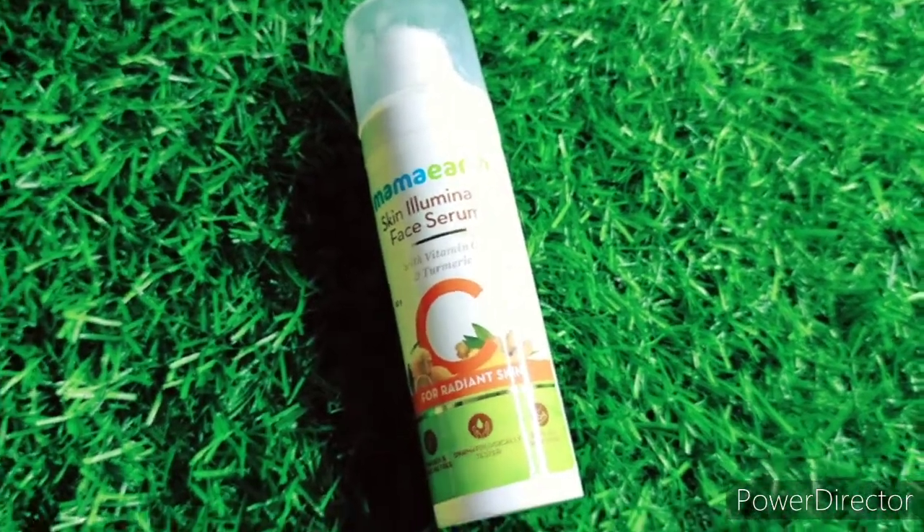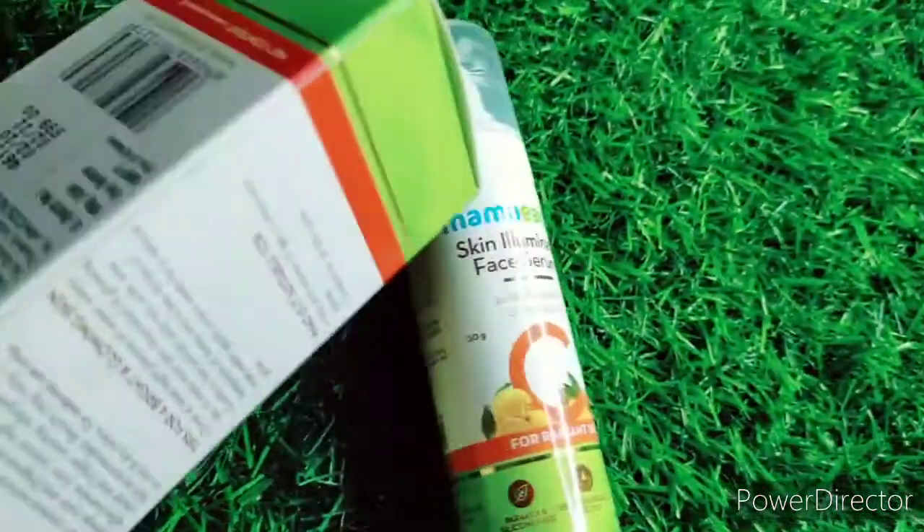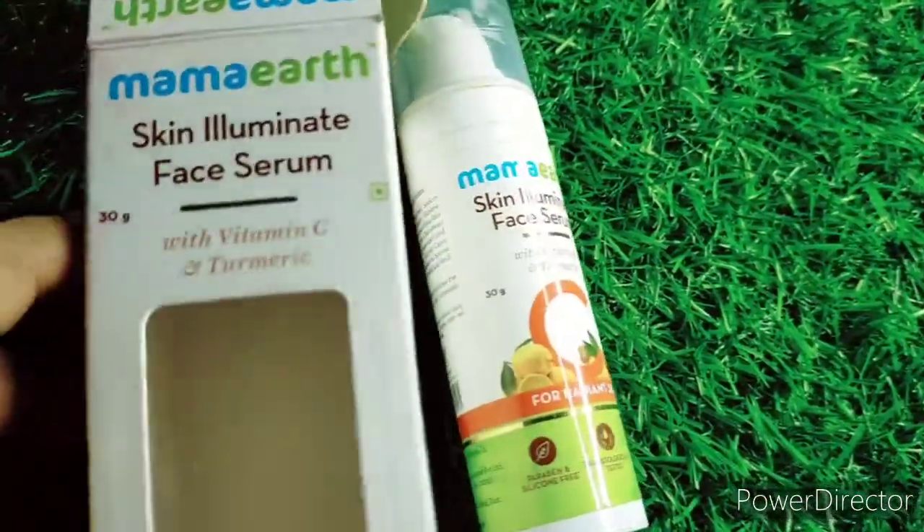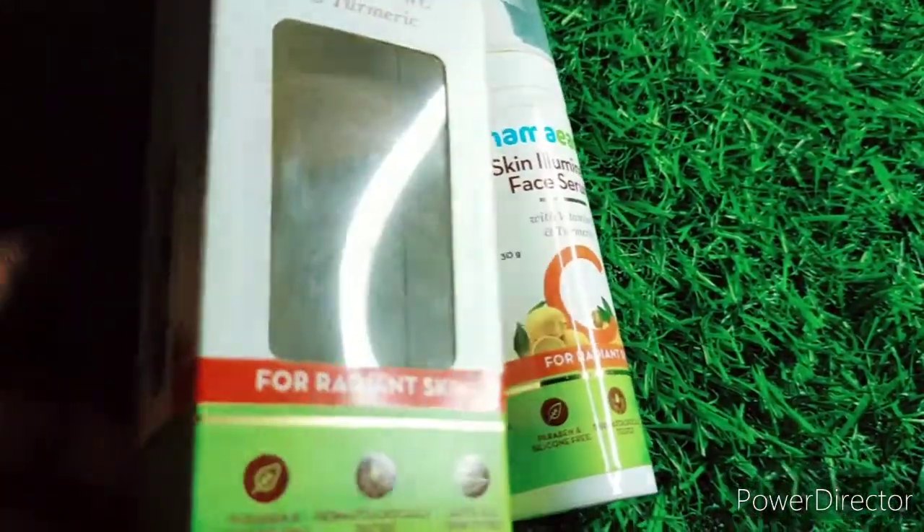Before starting, I need to tell you that I heard a lot about this vitamin C serum from Mamaearth and I really blindly went for it. Before that I had used a sunscreen from Mamaearth — it was really good and very natural. The moment you use a Mamaearth product you start feeling that it's a natural product, and that is the main thing I really love about Mamaearth products.